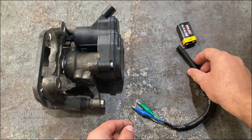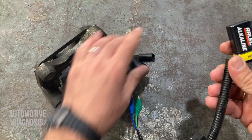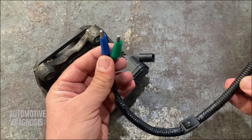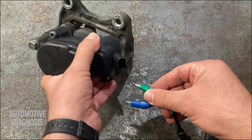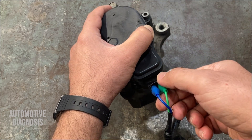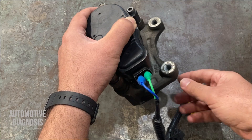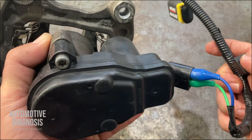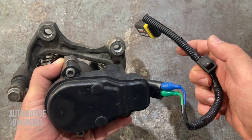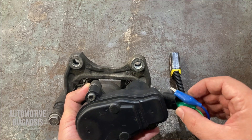The second method is to provide battery positive and negative directly on the actuator itself if you don't have a scan tool. I'm using a nine-volt battery with a switch and two clamps to do this safely. I provide positive and negative right on these two terminals. Of course, when it's on the car you don't need to remove the caliper — you just do it in place. When I turn the switch on, you'll hear the actuator operate. The actuator retracts, you push the piston in, and after replacing the brake pads you need to change the polarity.